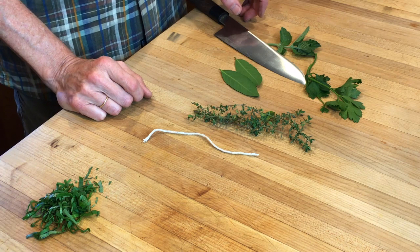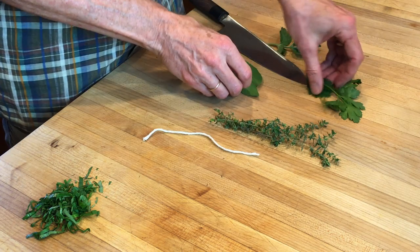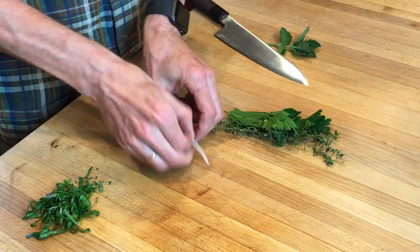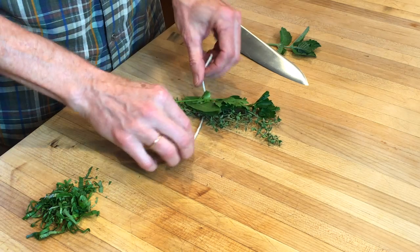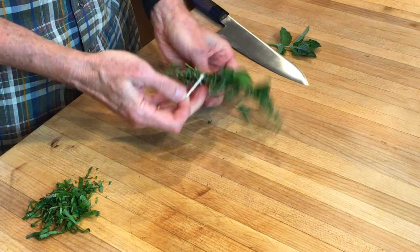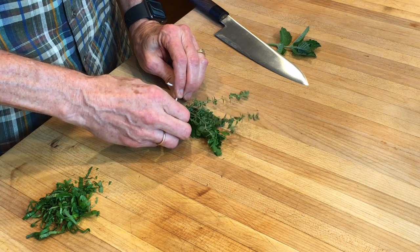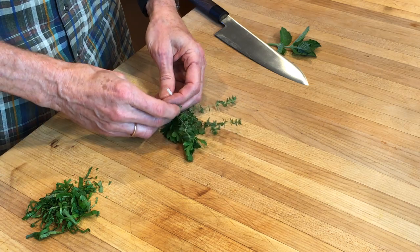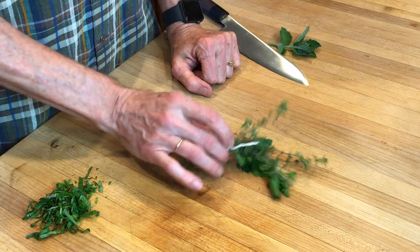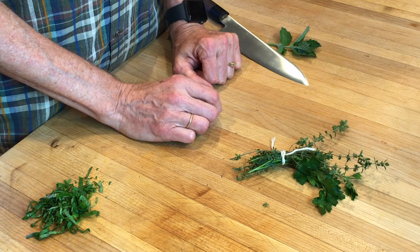The second is bouquet garni. Bouquet garni is just a little bundle of herbs. The most common combination is thyme, parsley, and a couple of bay leaves from the garden. Just tie a little bundle, tie a knot around this side, and then maybe again. This goes in a soup, a sauce, or a stew, so you can get the herb flavor in it. And when you're done, you can pull the whole bundle out and not be fishing for all the twigs. Bouquet garni.